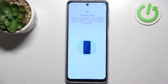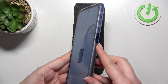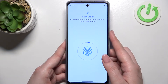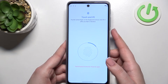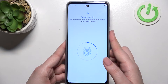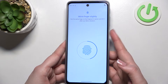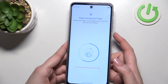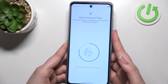Let's tap on Setup. There's an animation showing where the sensor is — it's located on the power button on the side. Simply put your finger on it, and repeat multiple times to fully register your fingerprint. Try to cover every corner and change the position of your finger, because it's quite sensitive and really recognizes the position of the fingerprint.